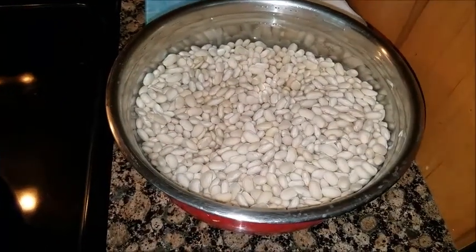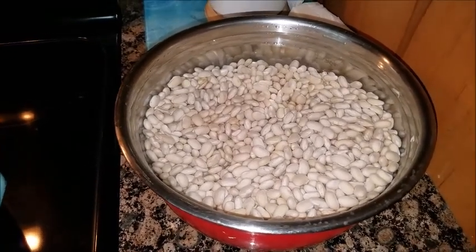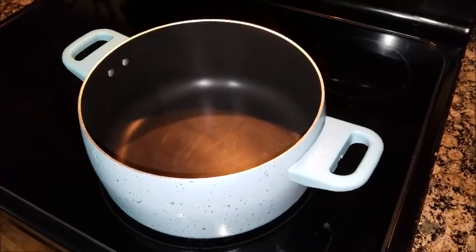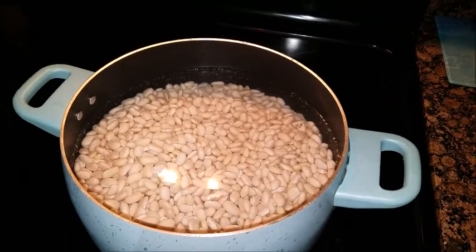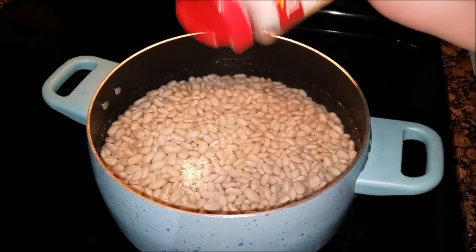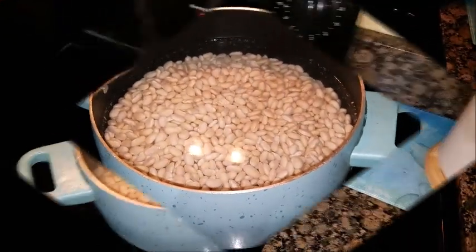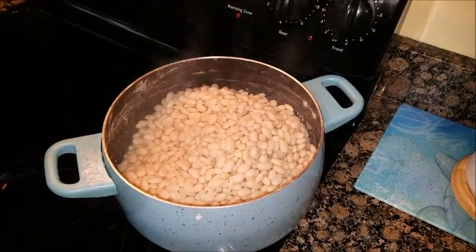Here they are the next day — they should have like doubled or tripled in size. Go ahead and rinse them out really good in a colander, then get a dutch oven. Fill it with water until it's about an inch above the beans. Add a little bit more salt and then bring it to a boil. So it's been about a good half hour or so boiling.